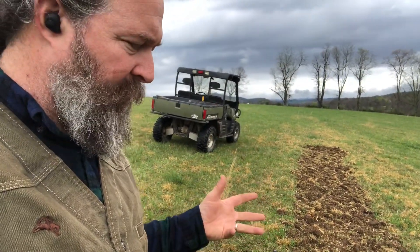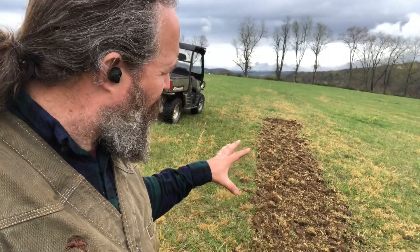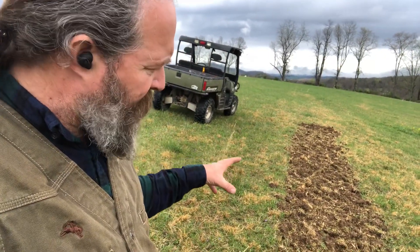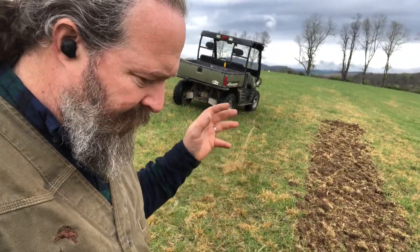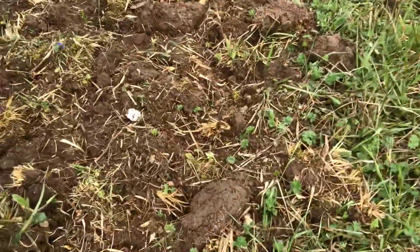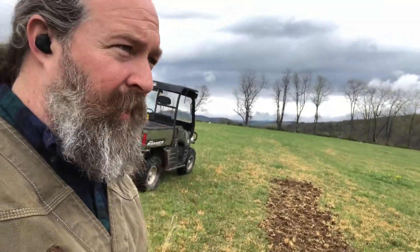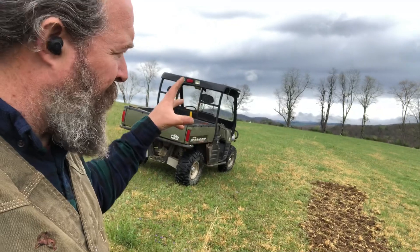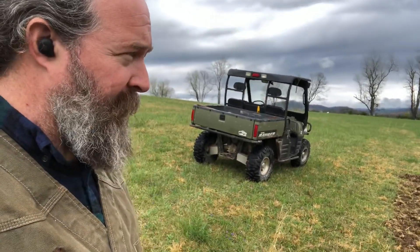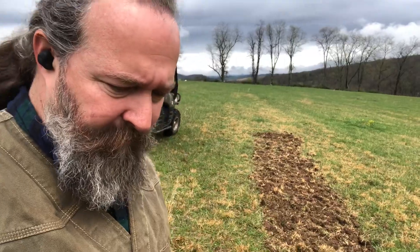This is the first in what will be at least two videos — there may be more — and I'll let you see the results. When I planted the oats I just top-seeded them; I didn't rake them under or till them under. You can see a bird has been here, which I'm guessing may have been a turkey. We do have a hen that routinely visits this hay field, so some seed has been lost to scavengers.